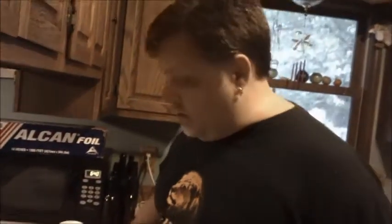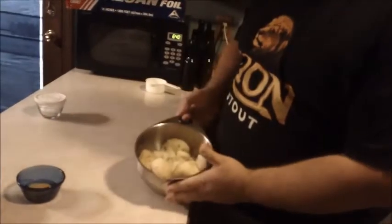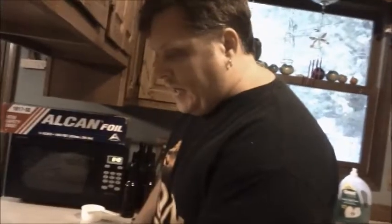Today we are making gnocchi. I've got potatoes that I've roasted off. You can boil these if you really want to, but I like to roast them — it gives it a different flavor. Along with that I have an egg, two cups of flour, and a little bit of salt.